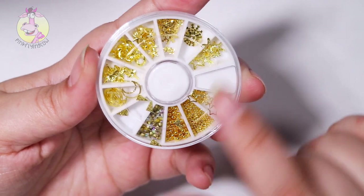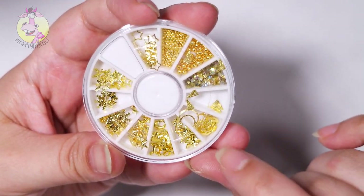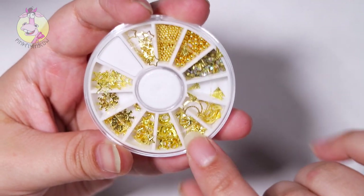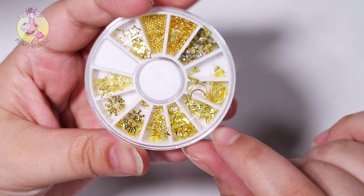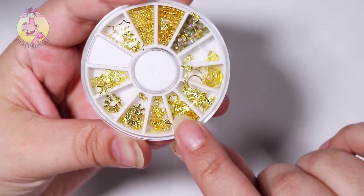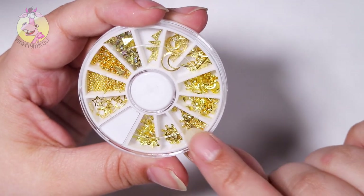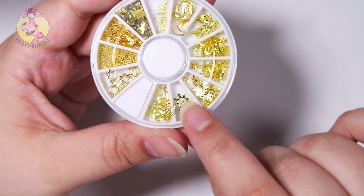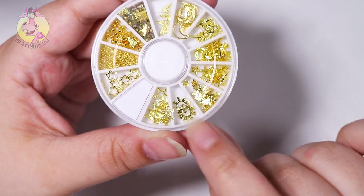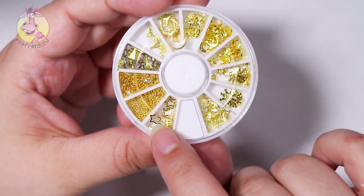Then we got some rhinestones, triangles, more moons, hollow moons, and here are stars — starburst shaped. Then we got some more moons. Then we have some stars — large stars, tiny stars. Some snowflakes maybe, with a hole in them so you can put a rhinestone right in the middle. And then some hollow starfish and hollow stars.